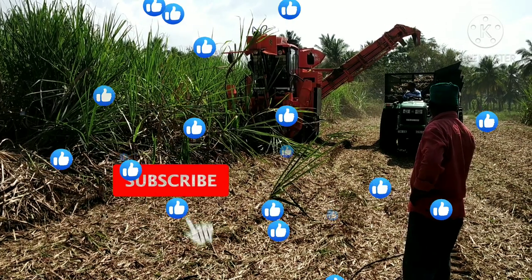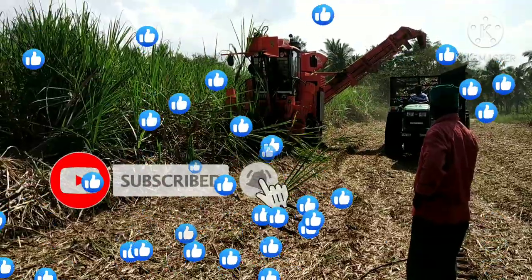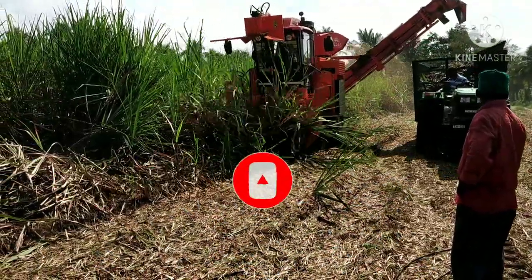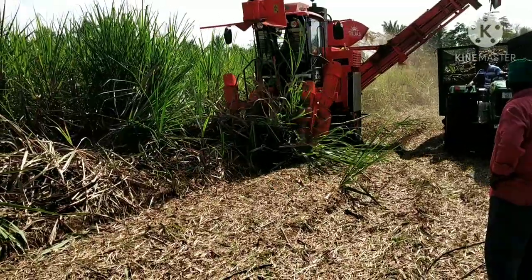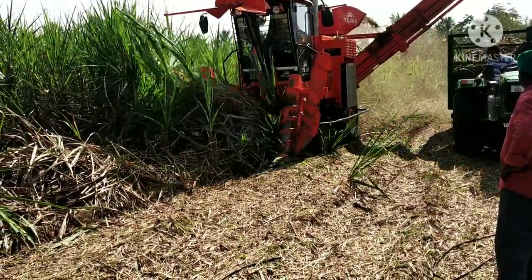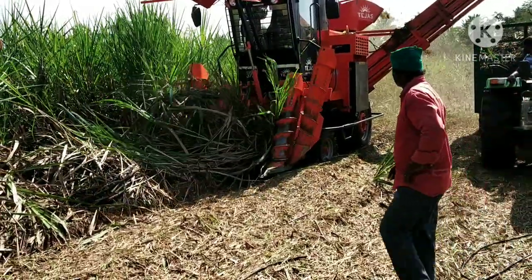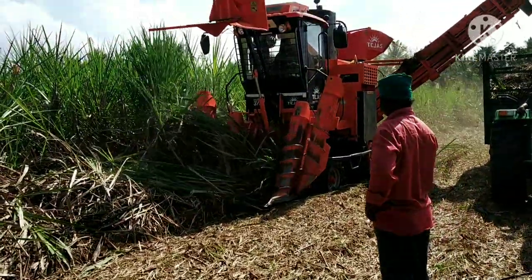Today we will talk about the Karumpetra Arvester — the Sugarcane Harvester. We will talk about this one.